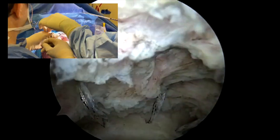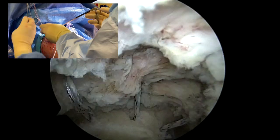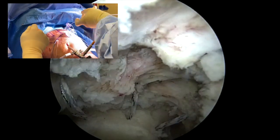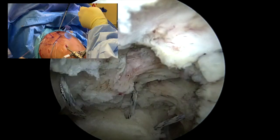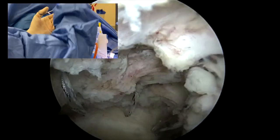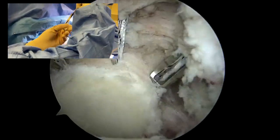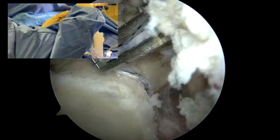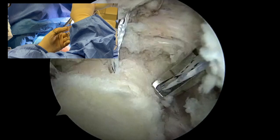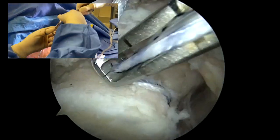Upon completion of the three measurements, we use one of the glenoid sutures to measure the two remaining distances. Any suture is okay to use, and we again reset to zero measuring from the anterior to central suture. Generally this is around six to nine millimeters. We always reset before our next measurement.